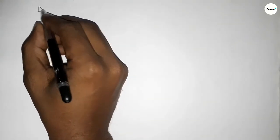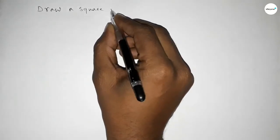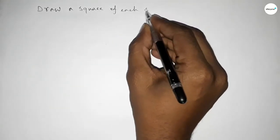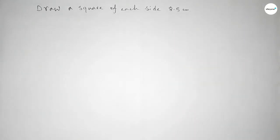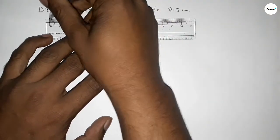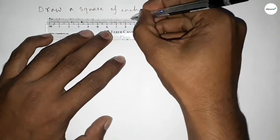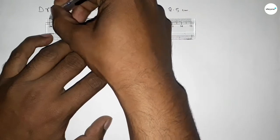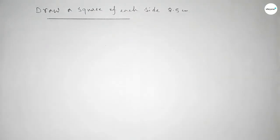Hi everyone, welcome to size chair classes. Today in this video we have to draw a square of each side length 8.5 centimeters. So let's start the video. First of all, drawing here the length 8.5: 0, 1, 2, 3, 4, 5, 6, 7, 8, and this is 8.5. So first we have to draw the given length 8.5 centimeters here.